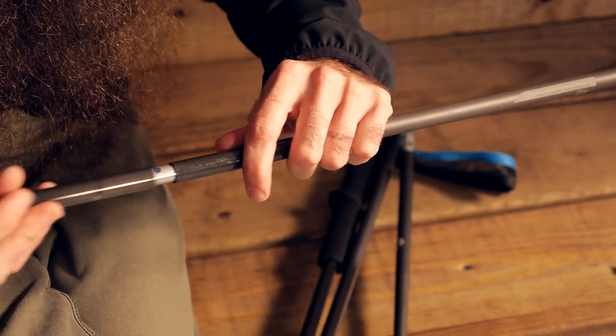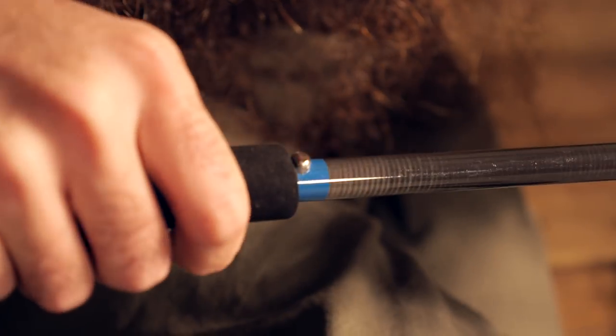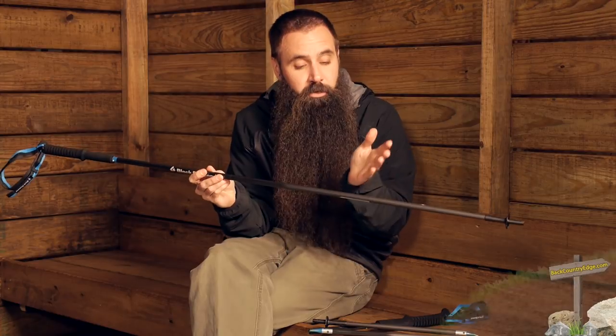There is cording that connects all of the shaft sections, and by extending that grip and clicking it into place, you have a rigid but fixed-length trekking pole. So you don't have any range of adjustability, but because of that you have incredibly lightweight poles.